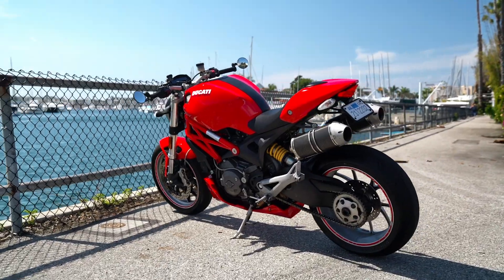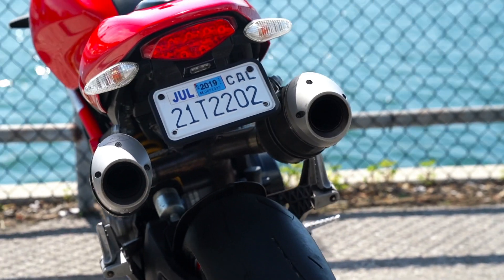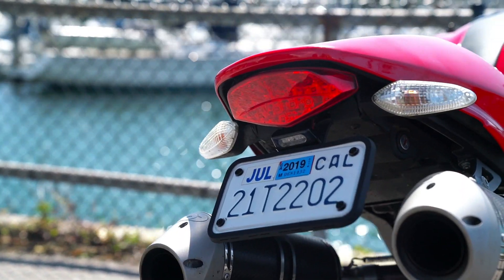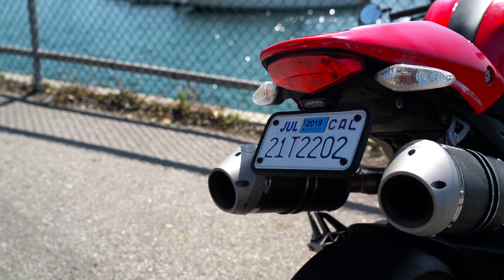Looking for a license plate holder for your bike? Then choose one that matches your bike's style with clean, crisp lines and a beautiful matte finish. Introducing Flawless Silicone License Plate Holders by Ritecar Solutions.